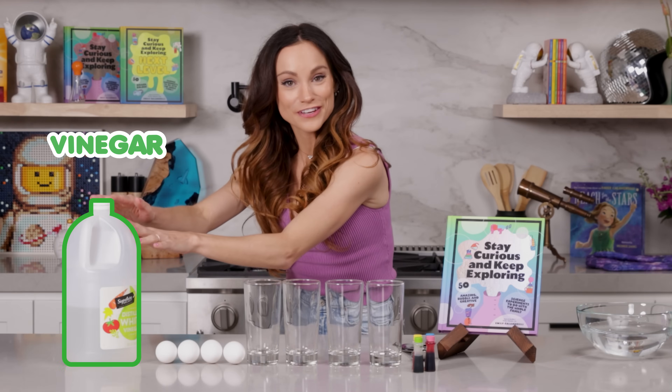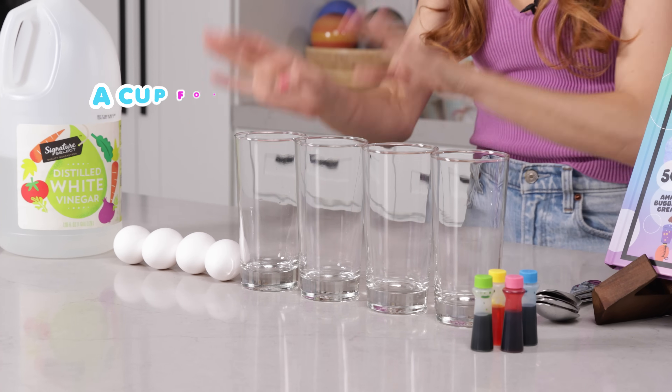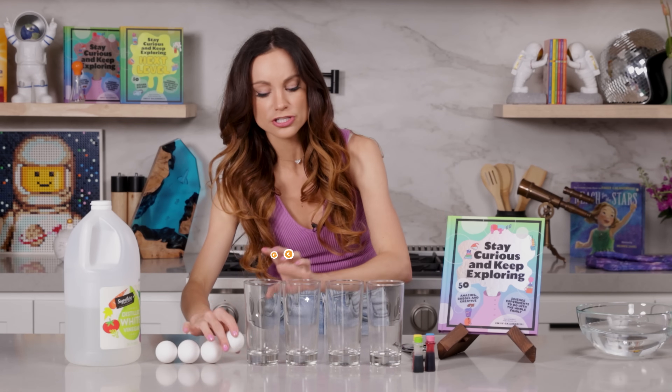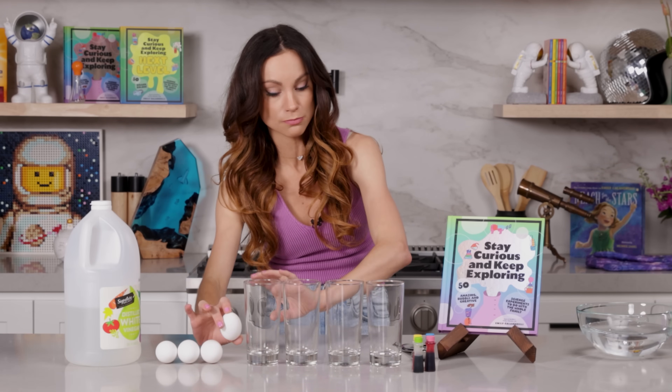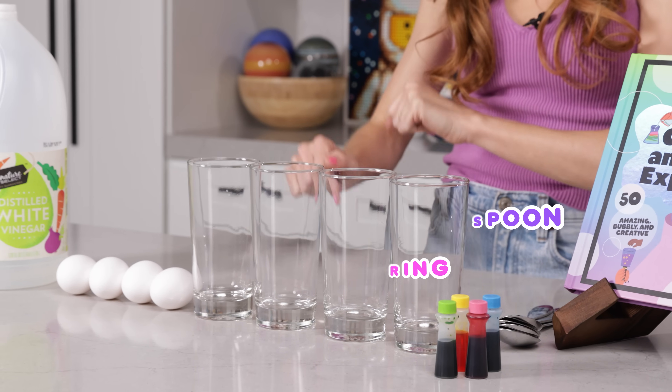For this one you need vinegar, raw eggs — not hard-boiled eggs, raw eggs — a cup for each egg, large enough so that the egg can be fully submerged, some food coloring, and some spoons, one for each cup.